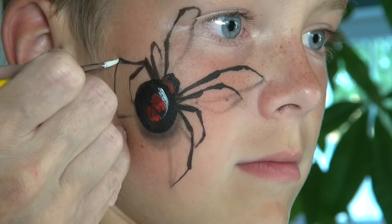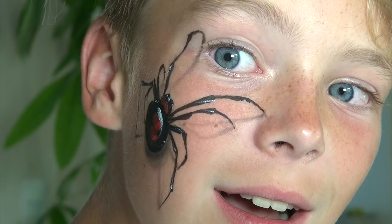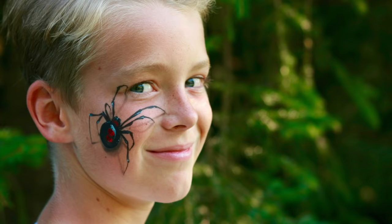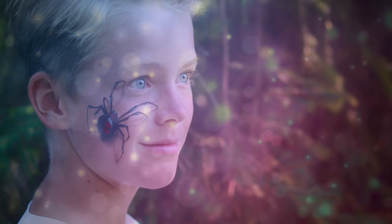So this video turned out to be quite long — thank you very much for watching it until the end. I hope that it was helpful to you, and I can tell you that this design is not only popular with the kids but also with the adults, especially around Halloween time. I wish you a wonderful day and see you around next time for another tutorial. Bye!